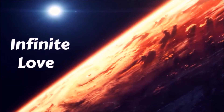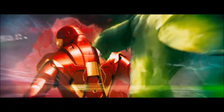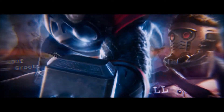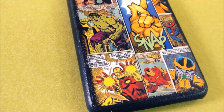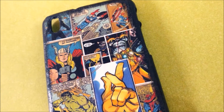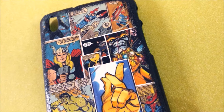Infinite Love, Infinite Craziness and Infinite Fan Following. You must have correctly guessed what I am talking about — yes, it's Avengers Infinity War, the movie that has gripped the whole world since last 2-3 weeks. Having been a fan of Avengers movies, I too caught up with the latest sequel, and I was mesmerized by the action, the effects and the whole experience. I got super excited to rush home to make this Avenger themed DIY mobile cover.